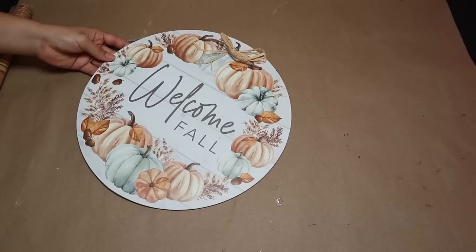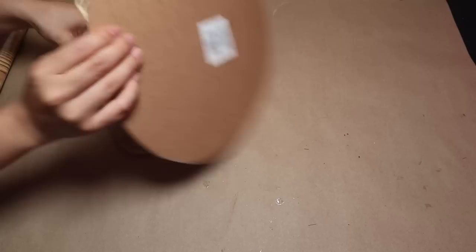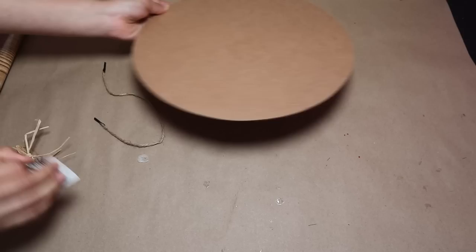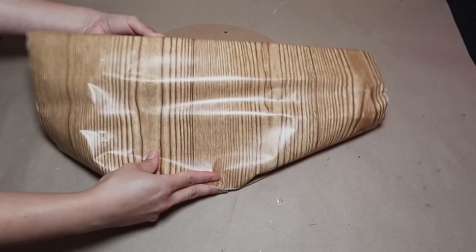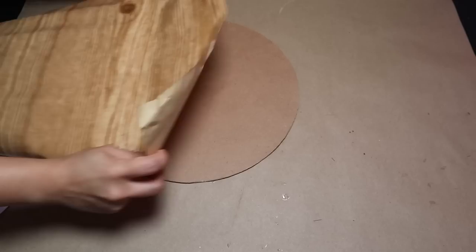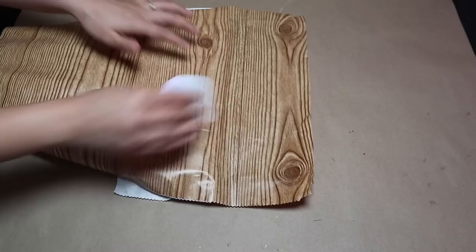For this first project, I'm using this round sign from Dollar Tree — it's from the fall season, but Dollar Tree brings signs in this shape for every season, so keep an eye out. First, I'm removing the twine, tape, and bow. I'm going to cover this sign with contact paper to give it a wood texture. Dollar Tree has wood-look and marble-look options, plus so many others you can choose from to recreate these same projects.